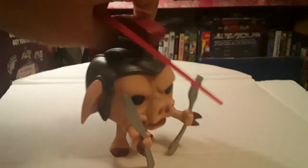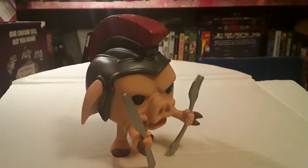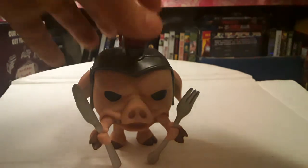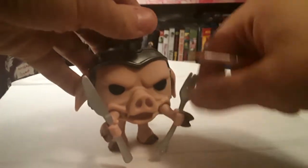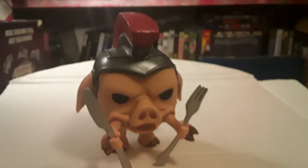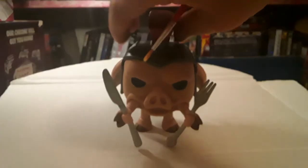Interestingly, he comes with a little knife and fork. Now, in the show, when Finster first gets Pudgy Pig out of the Monstermatic, that's when he has a big knife and fork, but then after that they don't show up ever again, I don't think. Maybe he has them in the Japanese version, I can't remember. It's very nice that they're included. They don't come out of his hands — there's no movement anywhere. His legs don't move, his arms don't move. He's just a figurine, but he's a very nice little figure.